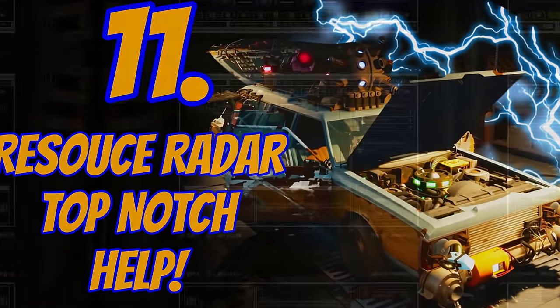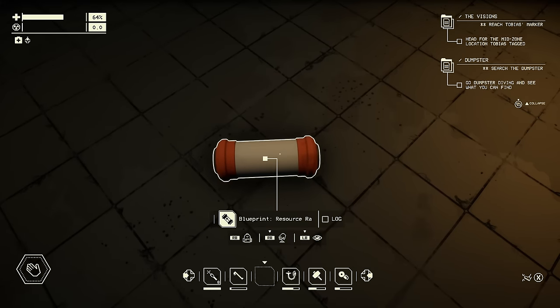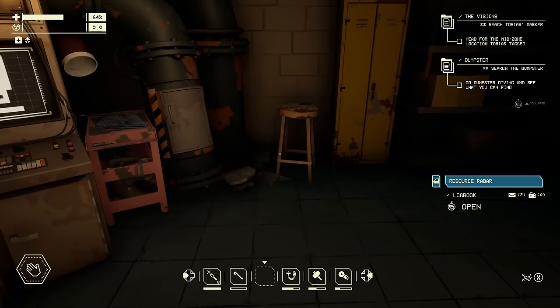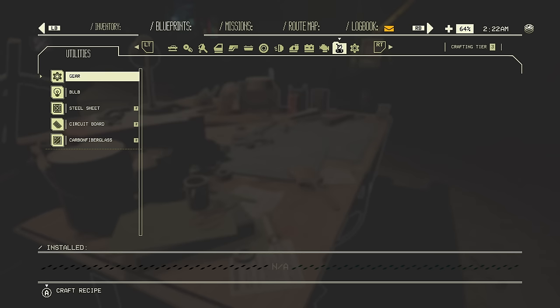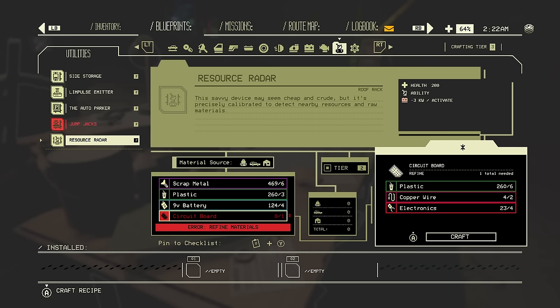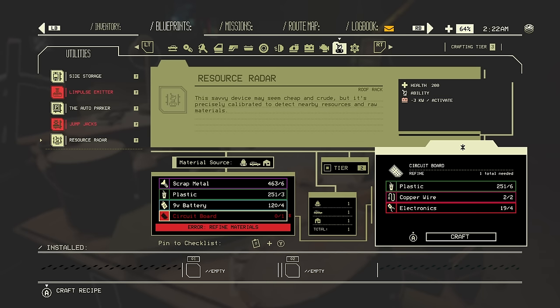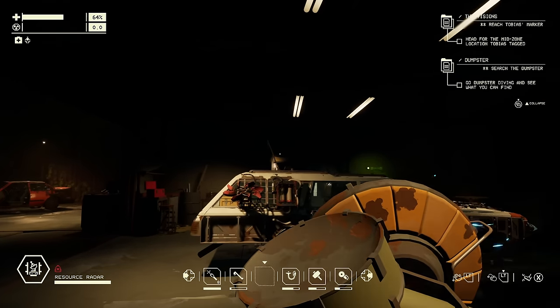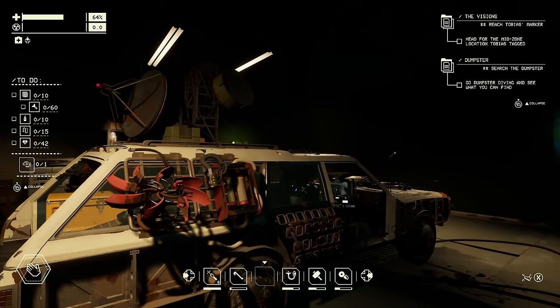The resource radar is incredibly useful. It costs 1,300 LIM, a circuit board, a roof rack, two fabric, and a basic workbench. You need to read the blueprint for it and craft it on the advanced workbench in the utilities area. You can craft the circuit boards first and then go straight in. Once created, you stick it on the roof rack of the car — so you do need a roof rack. Now we have a radar!